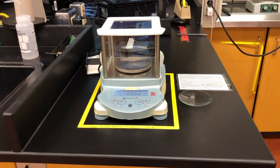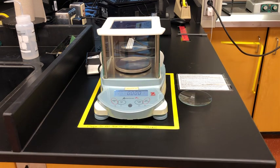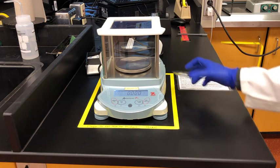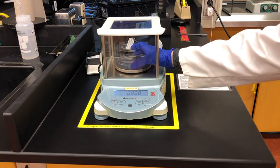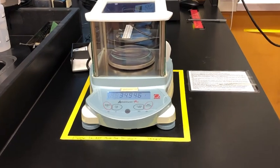While we're waiting for the sample to boil we're going to zero the balance and then weigh our watch glass. This watch glass is what we'll use to place our sample on so we can get an accurate mass later on. We'll take note of the mass and I'll also include it in a data document on Canvas.